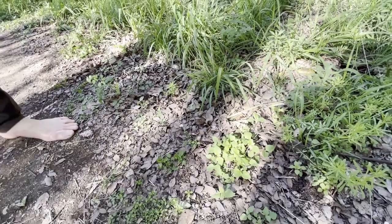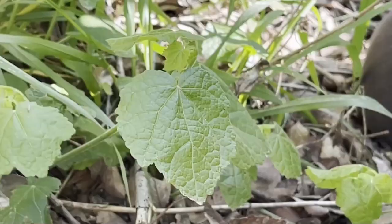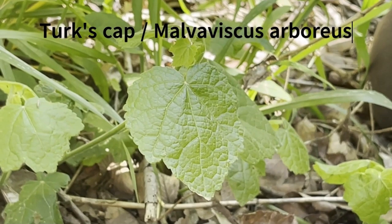So that's Stellaria media, chickweed. This is another good one to know. It's called Turk's Cap, or Malvoviscus arboreus.